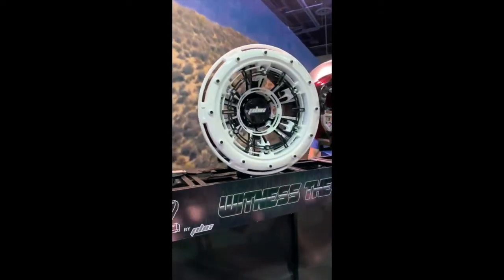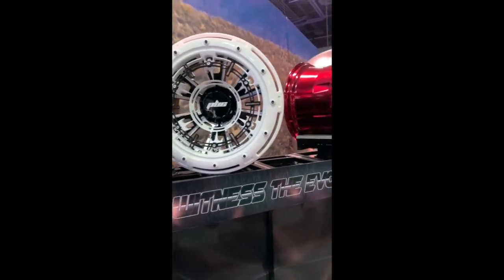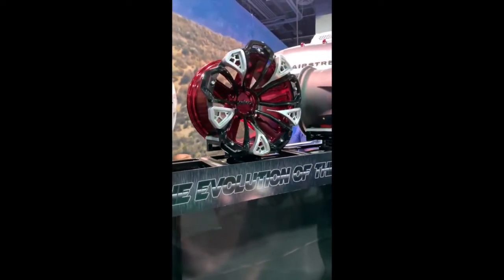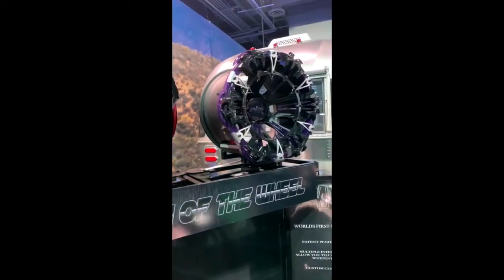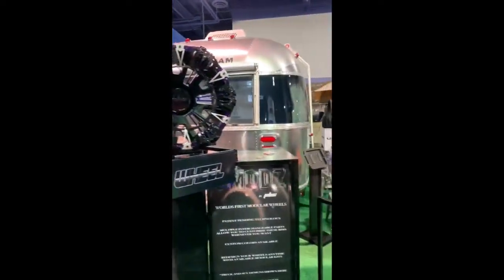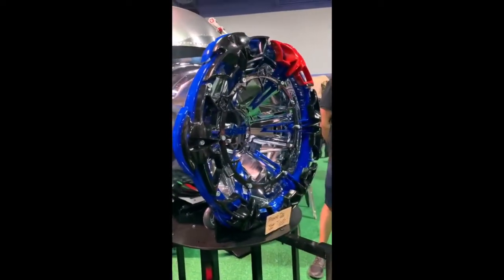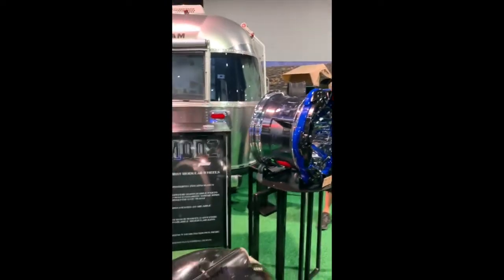8-lug — I just saw one with 8-lug and there's also one with 6-lug as well. As you can see, we're filming them — all the great colors. So we're first here at SpeedZone, that's for sure, because I've never seen these anywhere. Check this one out — we'll be coming back with more.